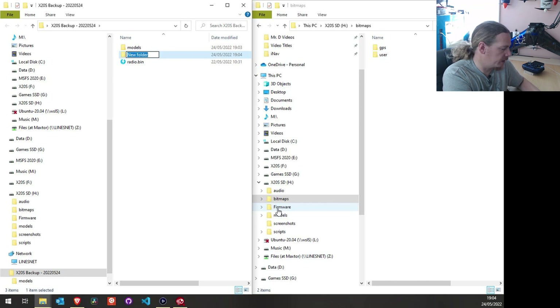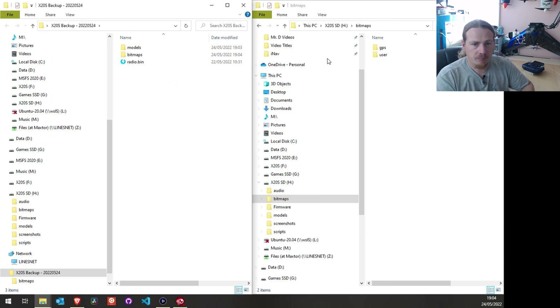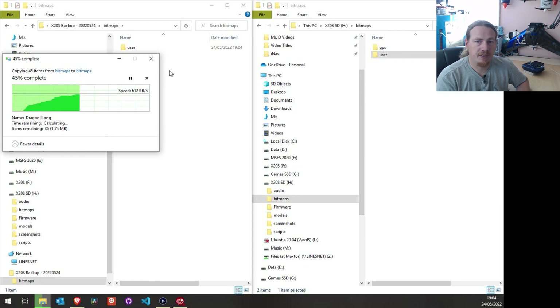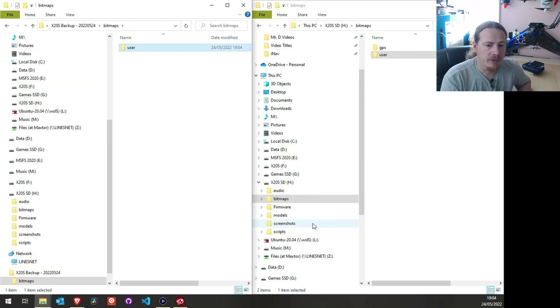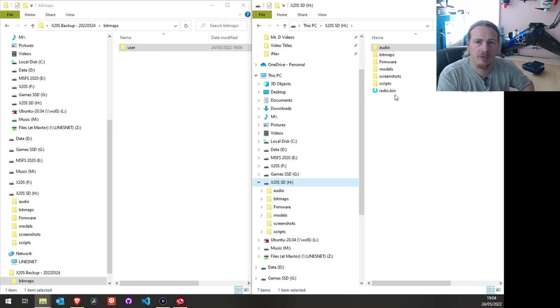I'll create a new folder called bitmaps. To create a new folder, just right-click, go to New, then Folder. Let's name it bitmaps and copy the user folder across so we have a backup ready. If you've created your own custom sound files, you should already have a copy on your computer, so no real need to back those up. But you can back up the whole lot if you want — you should be safe just doing the radio.bin and models.